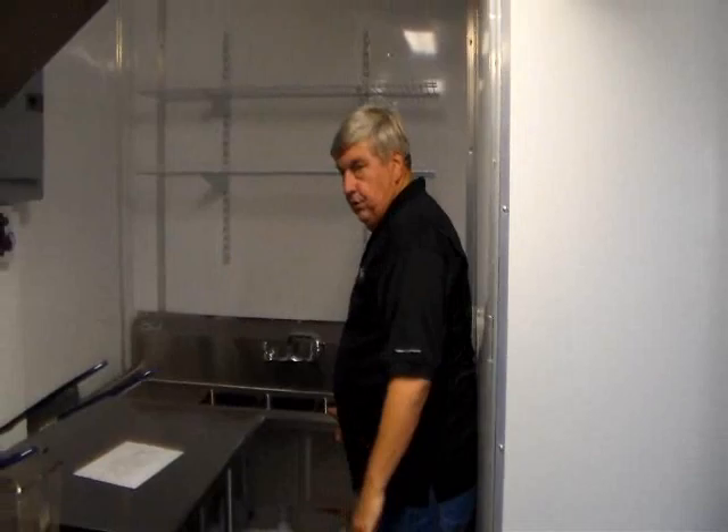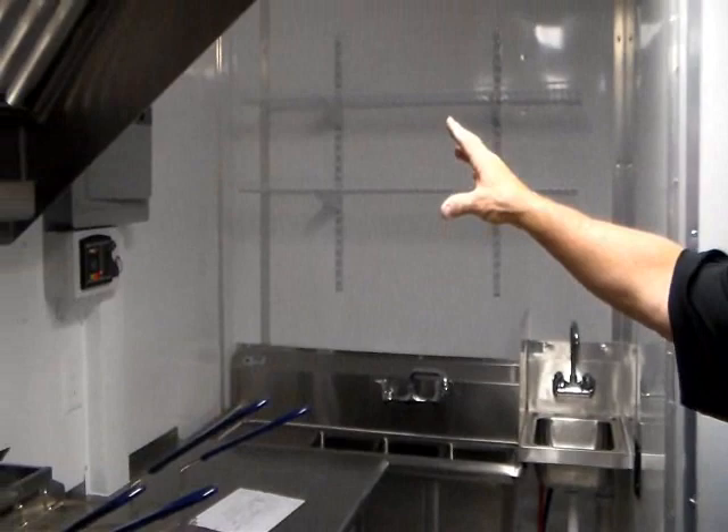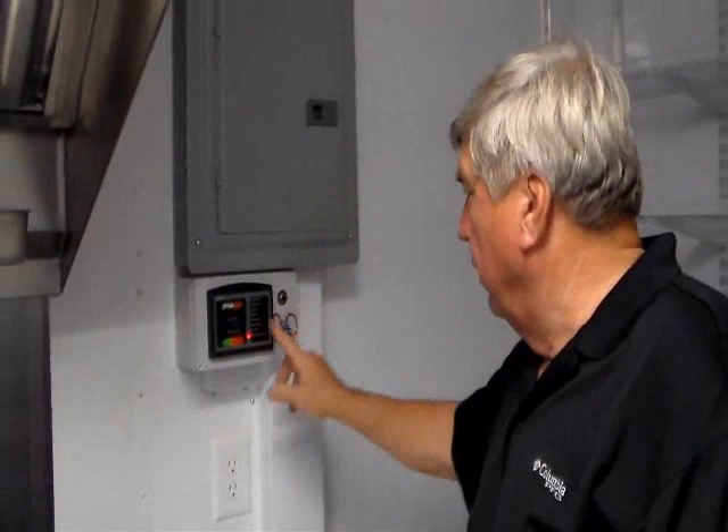Looking at the front of the trailer, you're going to see the sinks. We've put the three-bay sink, shelving, hand sink, and a work table in the front nose. Your electrical panel is up here with everything broken down — all your breakers with your crossover for generator or shore power. Down below, your auto generator start is in here remotely, so you don't have to go outside for anything.